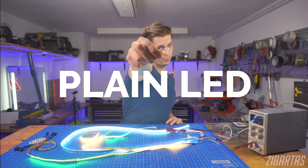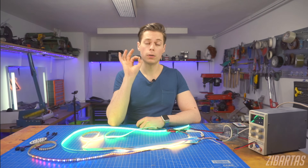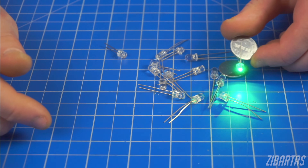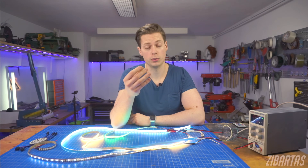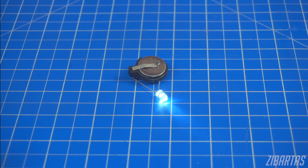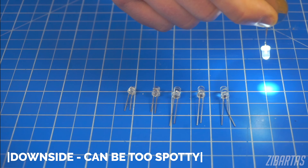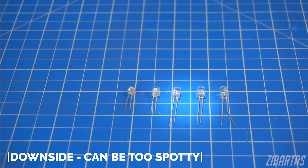First up: plain LED. The single LED is probably the easiest way to make a prop light up. These are pretty much always rated for 3 volts, so you don't need any resistors or anything to power them off a simple battery. That is why most people start with these — they're just so simple to use. Toss in a battery holder for convenience and boom, you're in business. Some of these are bigger than others, but they still only provide a single spot of light, so if you need a big area illuminated, they might not be the best option.